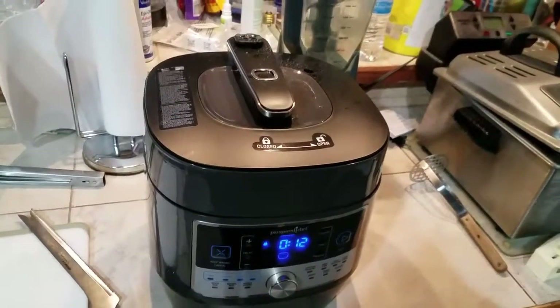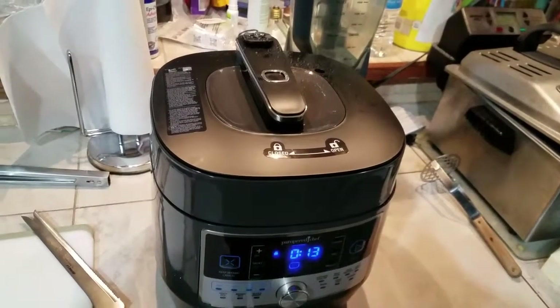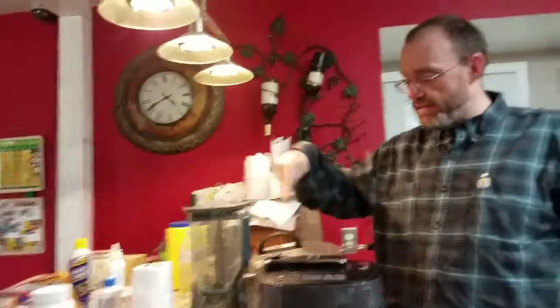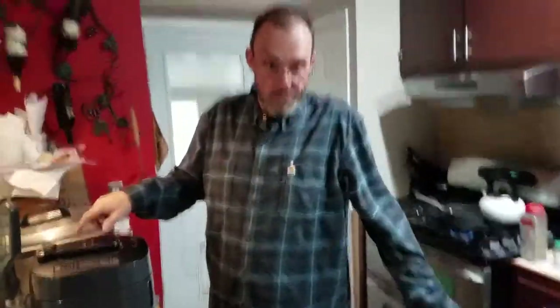Alright, that's about done. I'm going to turn it over to my videographer so I can put the mitts on and then we'll take everything out. With all the steam out the red button actually went down itself, which should just signify that it can open. It took about a couple minutes for all the pressure to release, so we're just going to open that up.